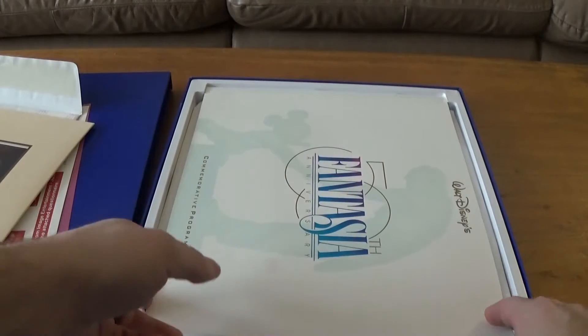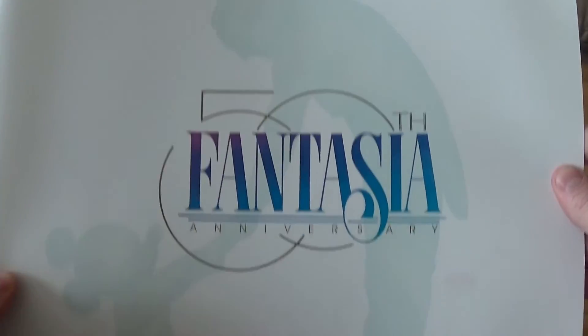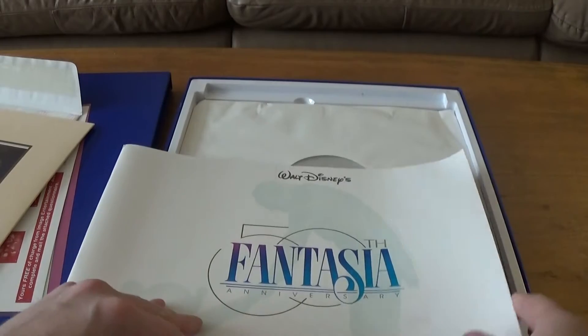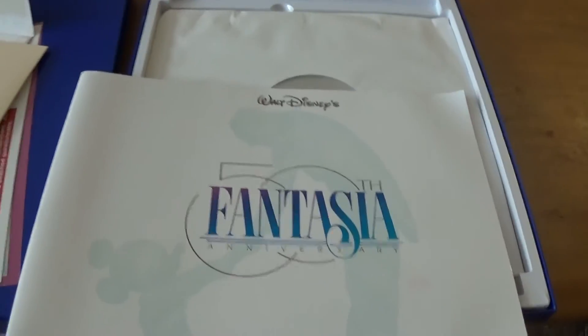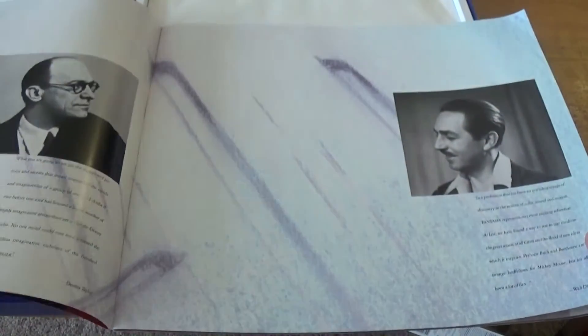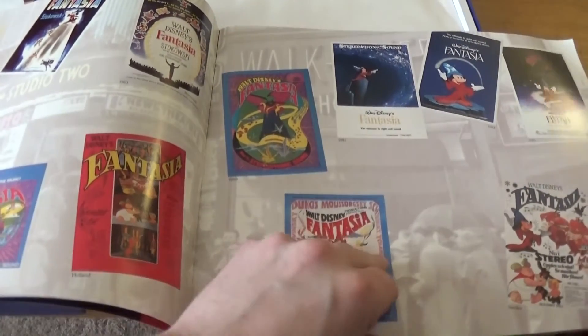This is really cool — a 50th Anniversary Commemorative Program. A whole lot of stuff comes with this movie, not just the movie and all the extra features, but a whole lot of artwork. There's also a whole bunch of posters from all around the world for Fantasia.